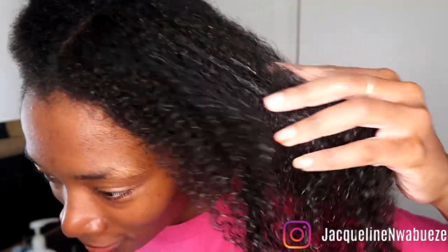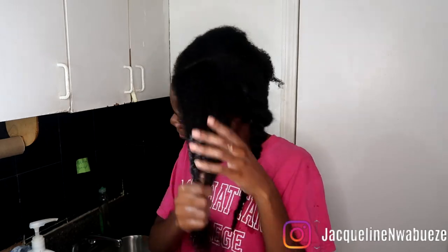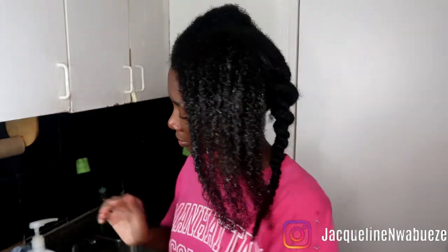I love the way this helps my hair feel more moisturized. You can automatically see the shine, which is caused by the green tea smoothing the hair. I just love it.